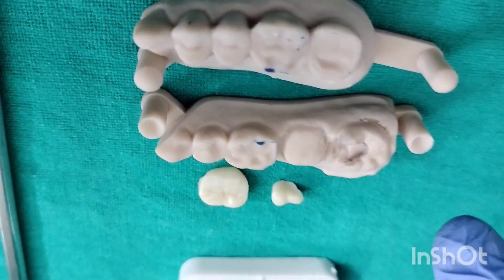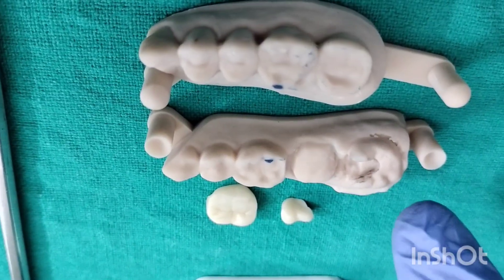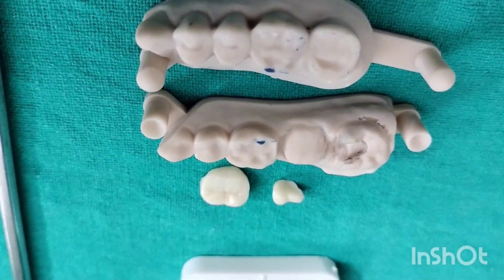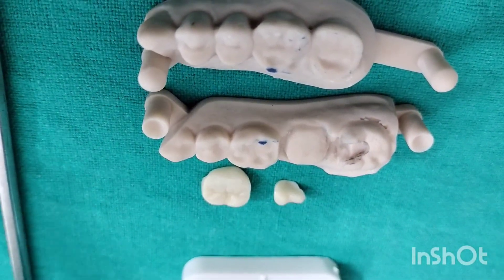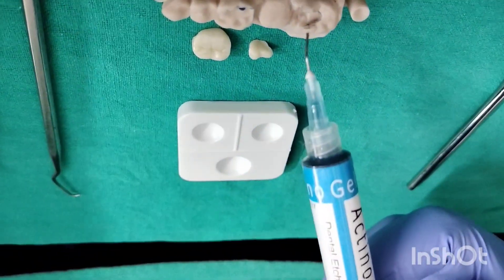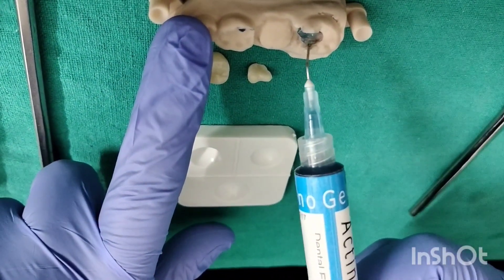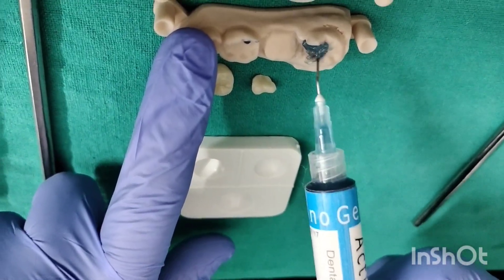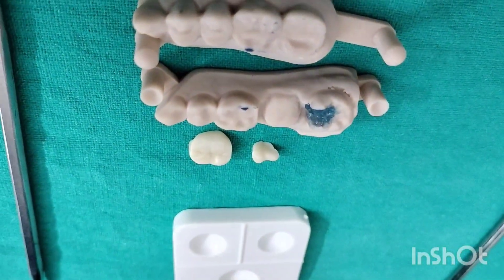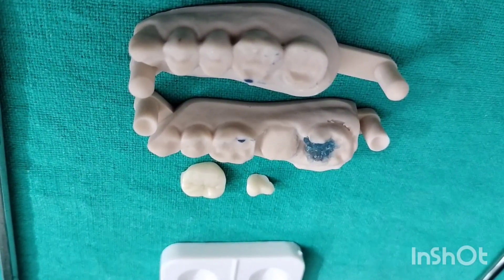Then you have to prepare the surface of the cavity. You will use an etch-and-bond technique. In this you are going to use an etchant, that is 37% phosphoric acid. Apply this onto the prepared cavity like this. Once you have done this, allow for 20 seconds. After that, wash and dry.